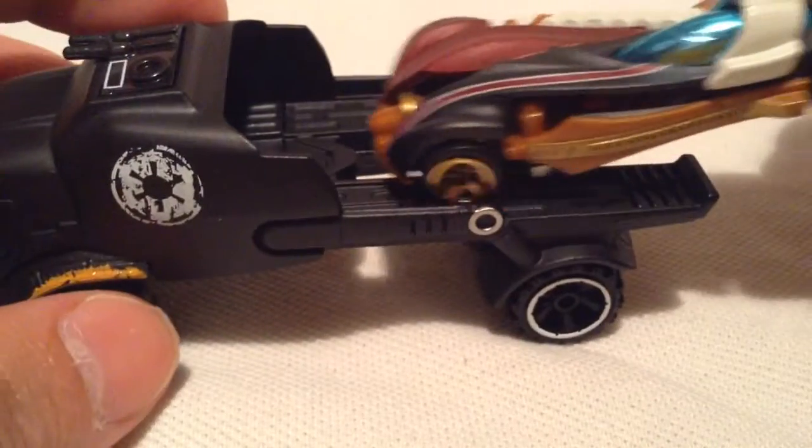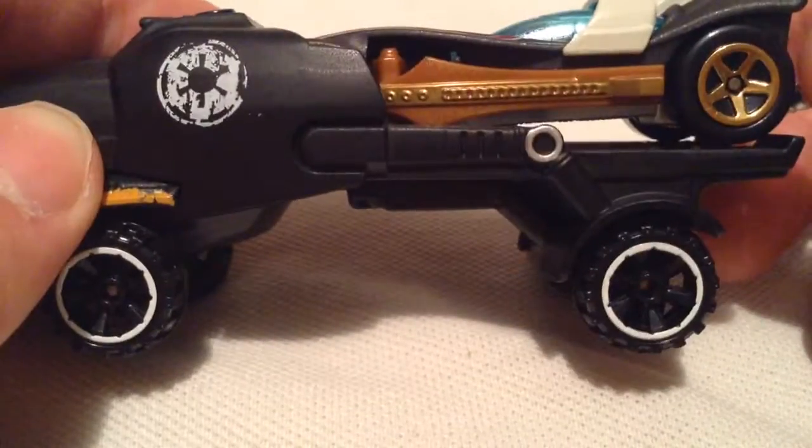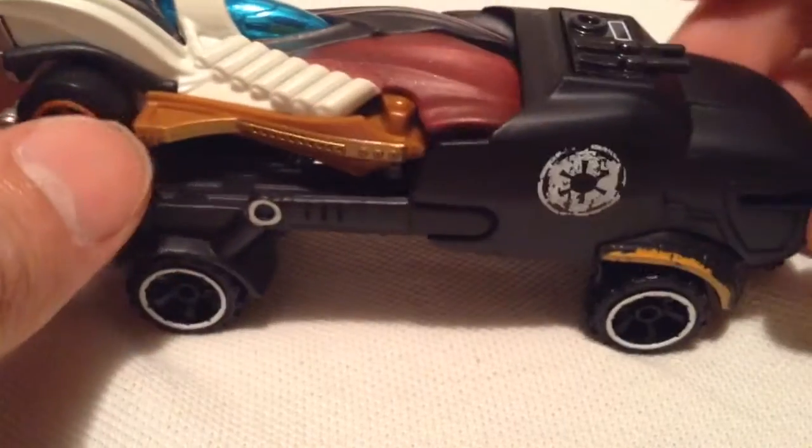Let's show a quick demonstration. I got this one — forgot how to pronounce the guy's name, Chirrut or something. Watched the movie, but don't recall. But as you can see, it fits in there very nicely. Holds it very well and snugly.